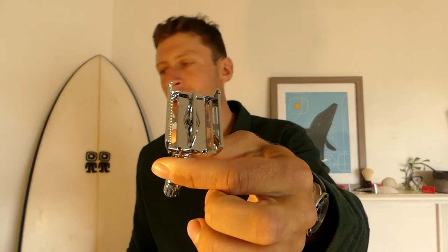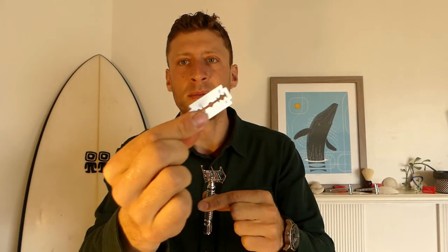So, to load the blade, you take any standard double-edged safety razor blade, drop it in, twist shut, and you're ready to shave.